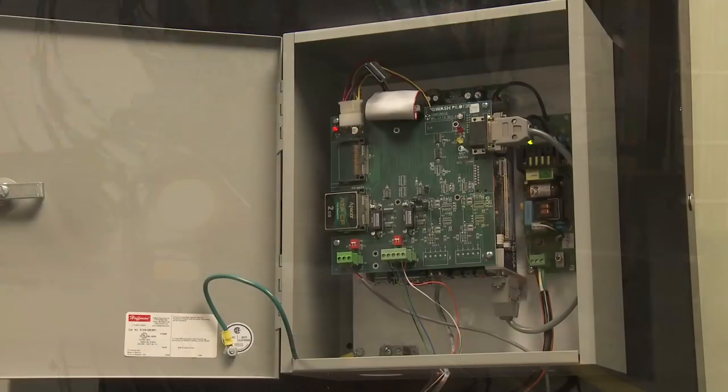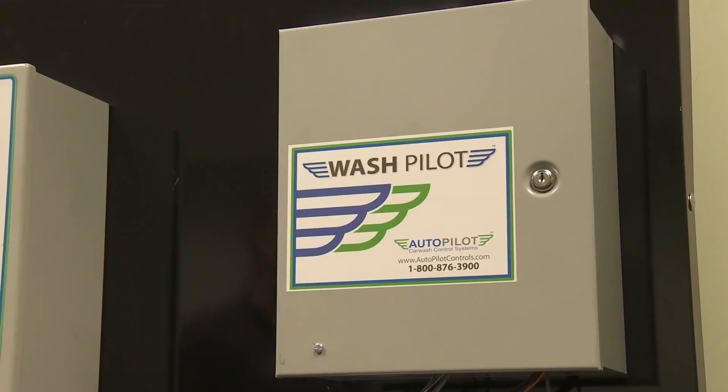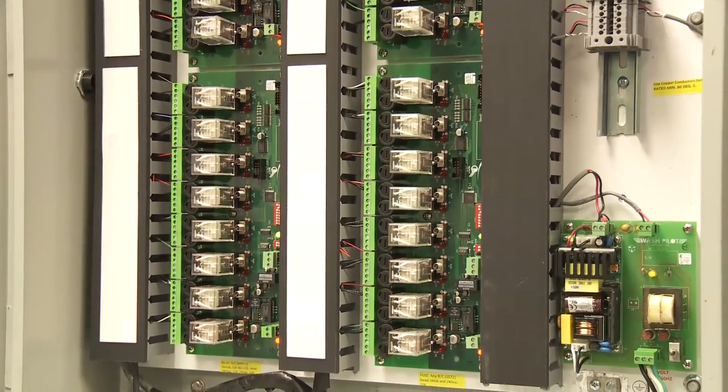WashPilot comes standard with eight auxiliary inputs. Four inputs can be used for tape switches, photo eyes, loop detectors, and other sensors. An additional four inputs are available for any other kind of auxiliary equipment.